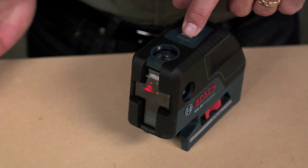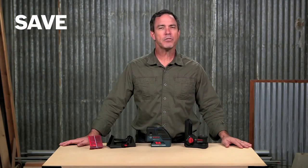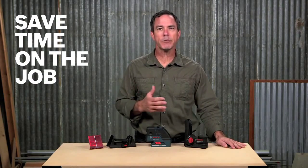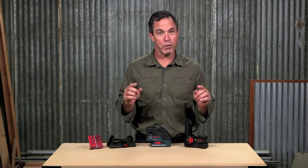Easily toggle between horizontal leveling, vertical alignment, layout, and plumb point transfers. You will save a ton of time where you would normally have to wait for the plumb bob to settle, and you will no longer need help to do those 3-4-5s.